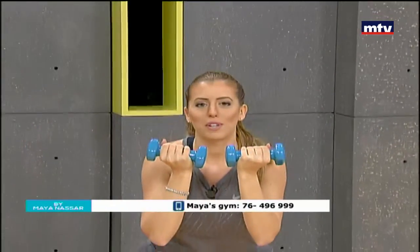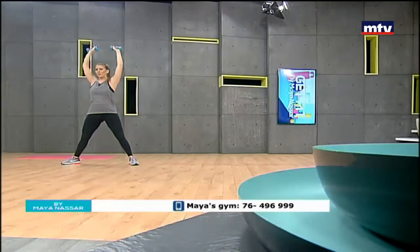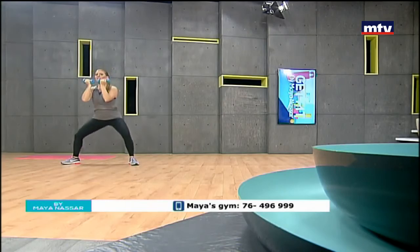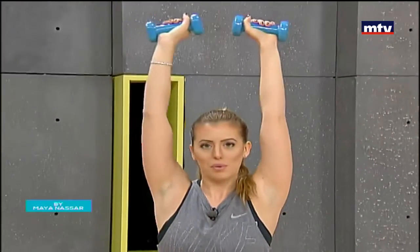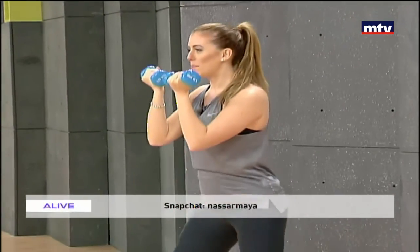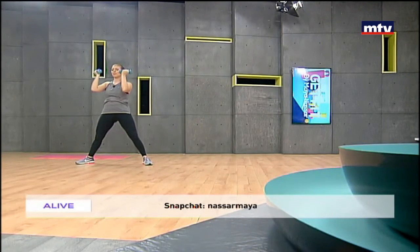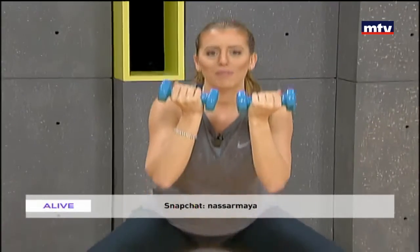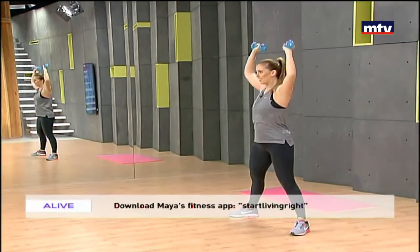If you don't have any dumbbells at home, you can substitute by using water bottles. We're targeting our inner thigh muscles and also working on our shoulders at the same time. Make sure you do it 15 times.